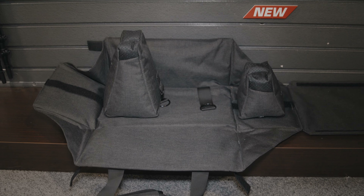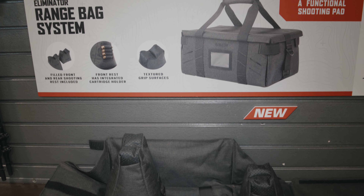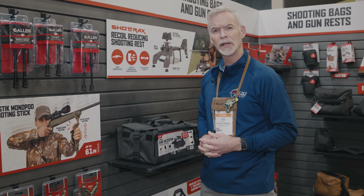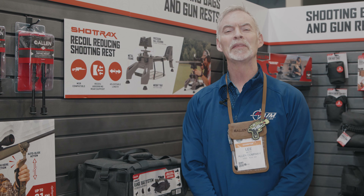So next time you're out at the range and you're looking for a product that might help hold all the gear and give you a great shooting platform, check out the Eliminator range bag system. I'm Lee with the Allen Company, and you're watching Naya TV.